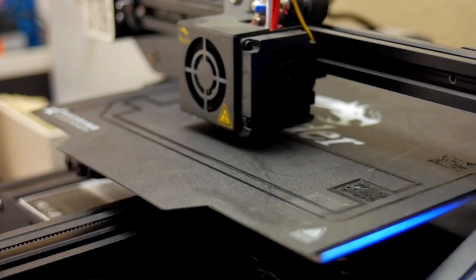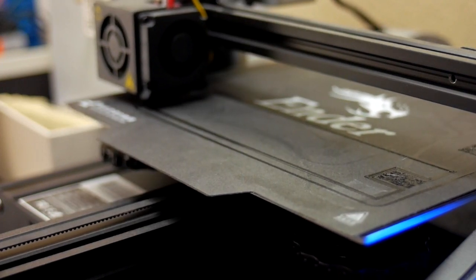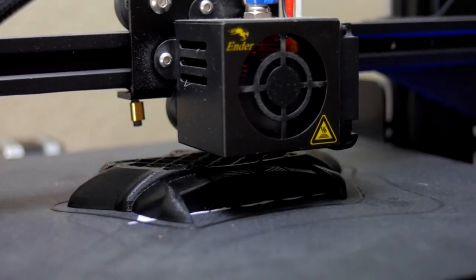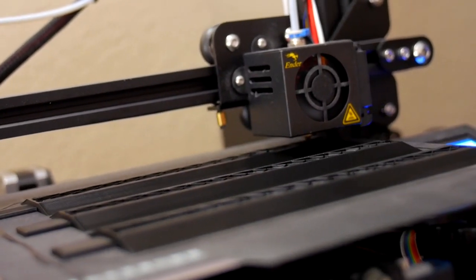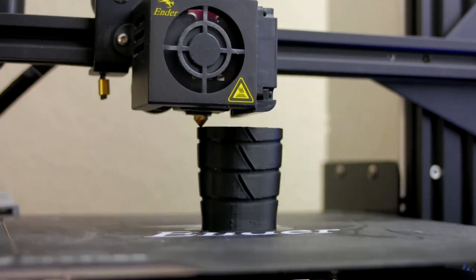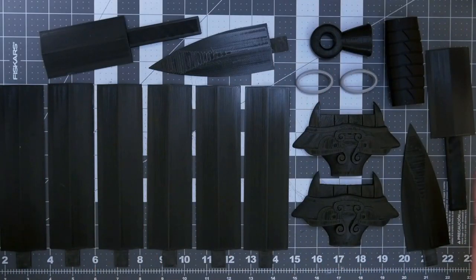A couple bits of information. I'm using the Ender 3 Pro 3D printer and I'm printing all of the pieces at a 0.2 layer height. I would love to do 0.1, but that would end up being about 100 hours of printing. This printer has been going for 50 hours straight, but we are here and we have all of our pieces printed and ready to go.